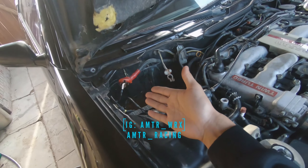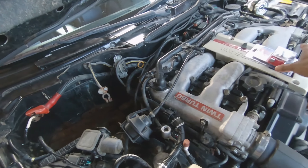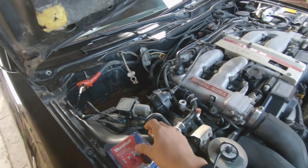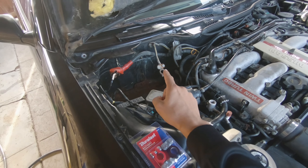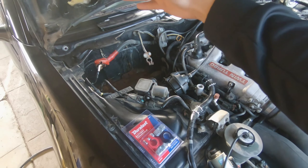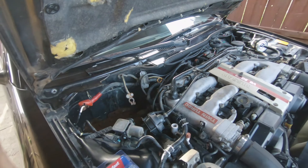As you guys saw in the last video, it obviously didn't start. I think our terminals or connection was bad, so let's go ahead and swap those out. Got some new ones right here — some good old AutoZone parts. I'm gonna replace those bunk old ones. Hopefully that gives us a better connection between the terminals and the battery, and I have the battery charging there so we know the battery is good.